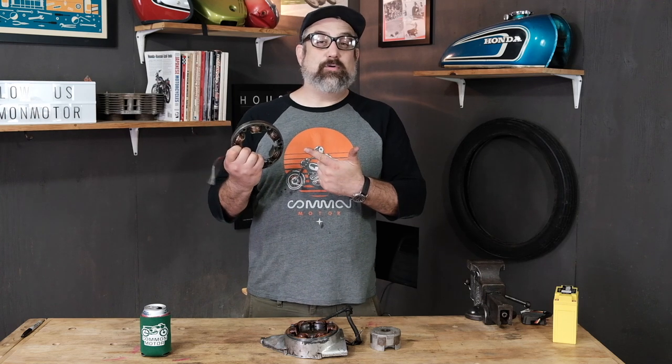Hi everybody, this is Brendan here with Common Motor — common-motor.com on the internet. Today we're going to show you how to test and troubleshoot your stator coil for the Honda 175, 350, 360, and 450 family of motorcycles.